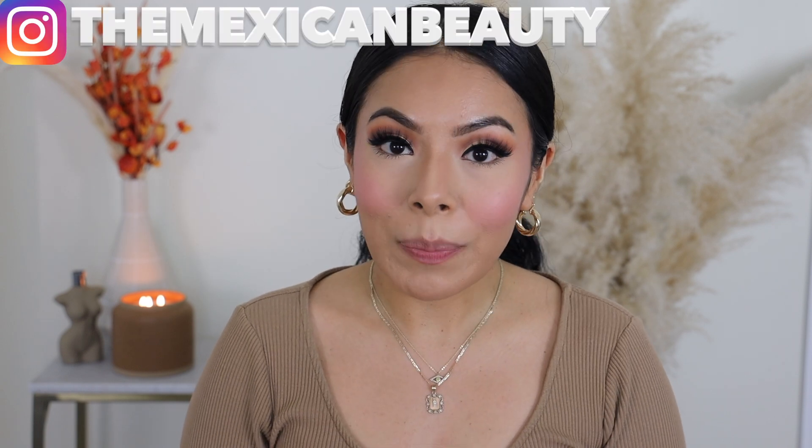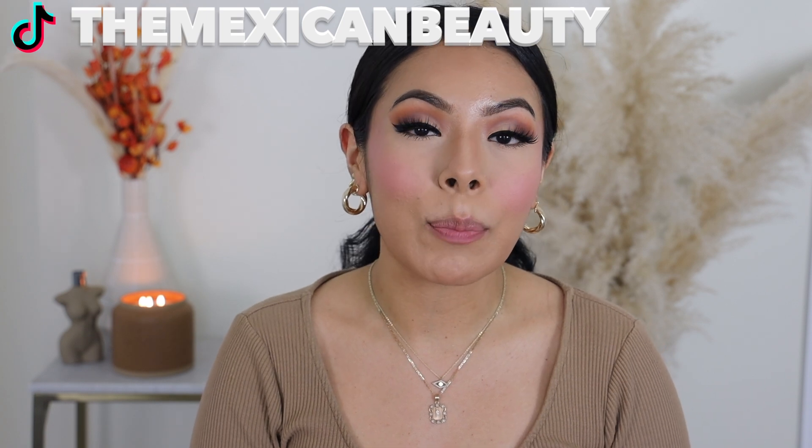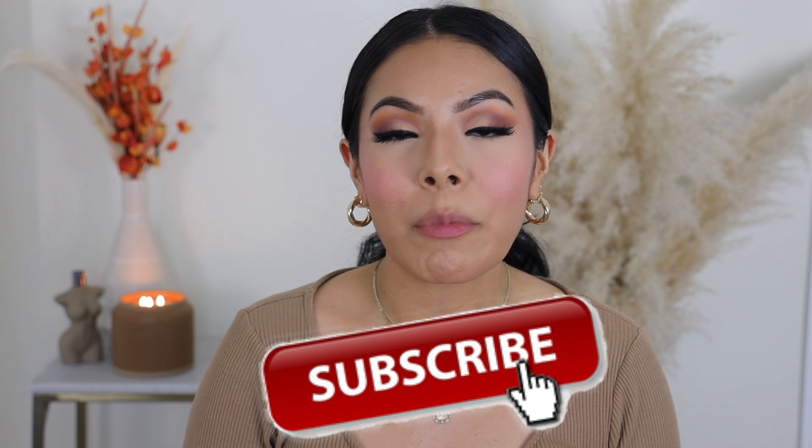Before we get started, I do want to introduce myself. My name is Jessica, aka The Mexican Beauty. I make videos on all things beauty, lifestyle, and fashion. Please go ahead and subscribe — I would love for you to join me here on YouTube because I wouldn't want you guys to miss my videos for the world. Now that we've done that introduction, let's go ahead and move right into the review and wear test.